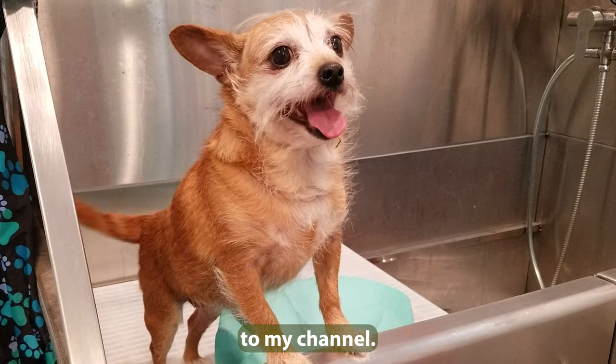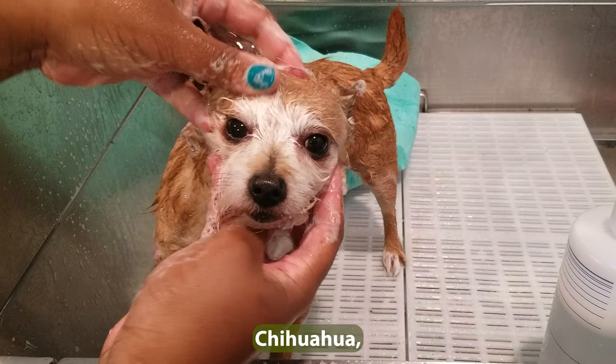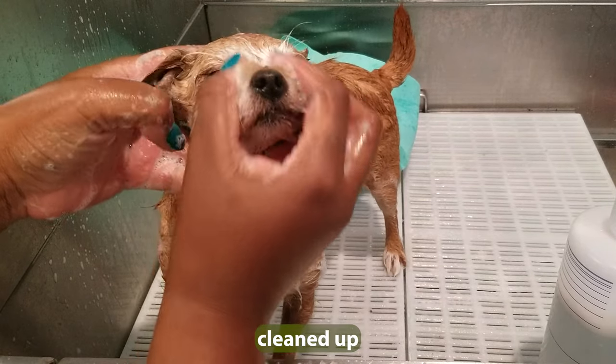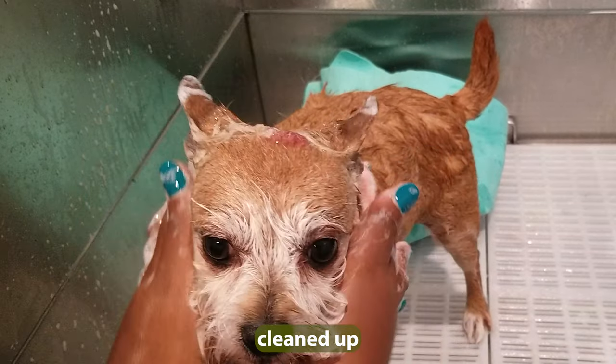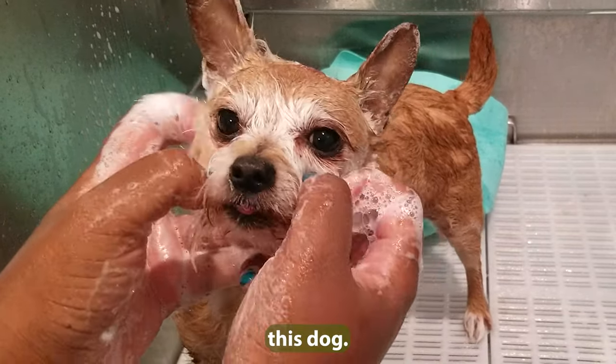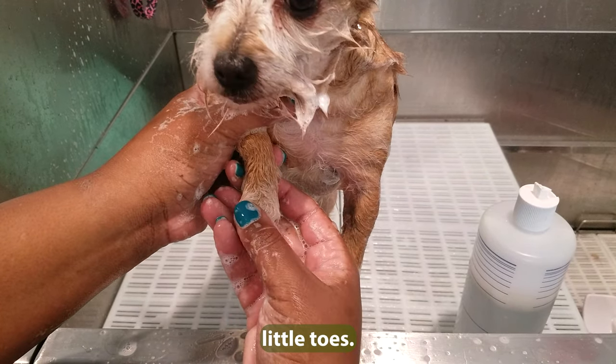Hey y'all, welcome back to my channel. Got a little Miss Piper here, she's a little Chihuahua. Getting her cleaned up. Oh my god y'all, I love this dog, she's so sweet — cleaning those little toes.